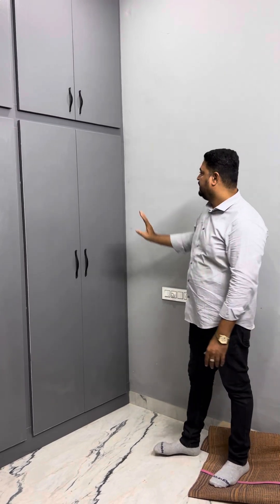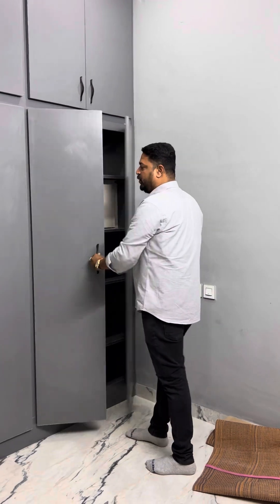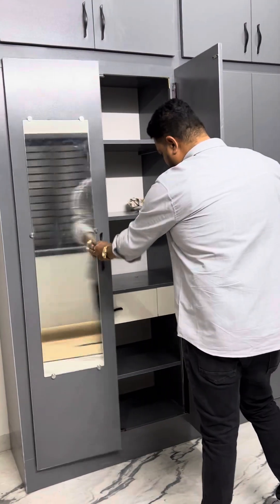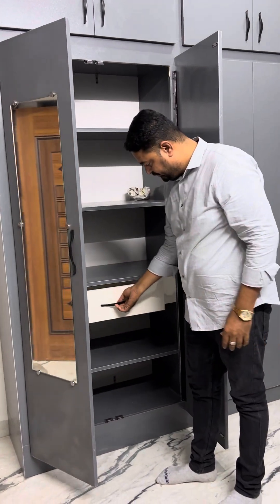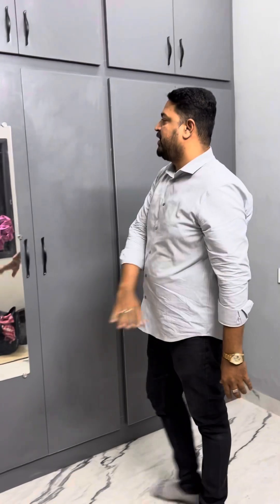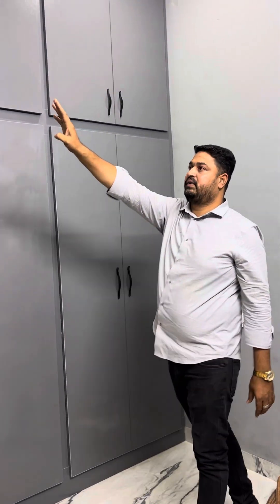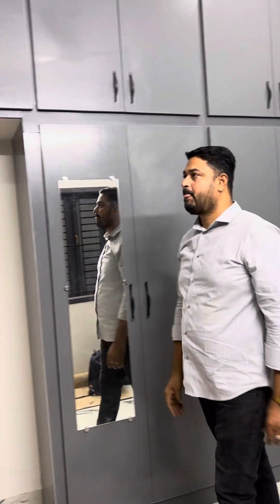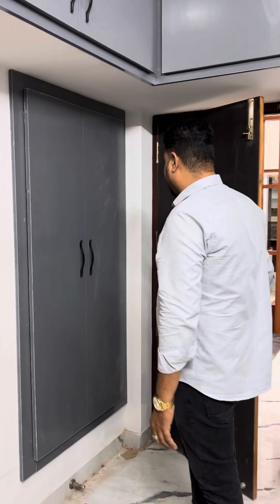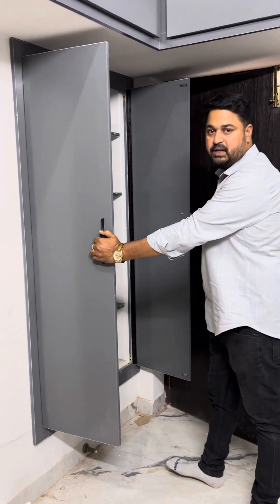If you have a rich one, make it double door. Make it double, make it drop. Make a mirror fix — make it out, make a mirror.